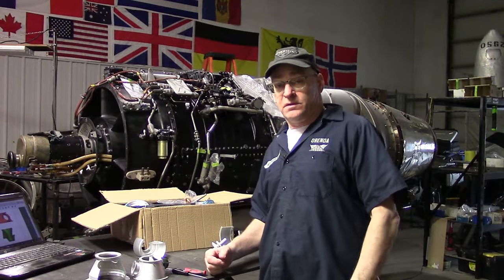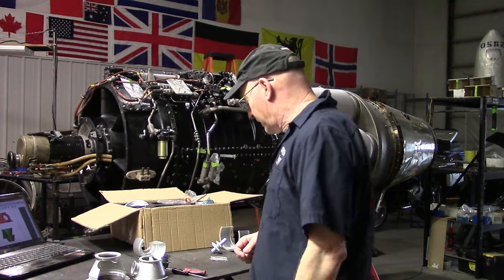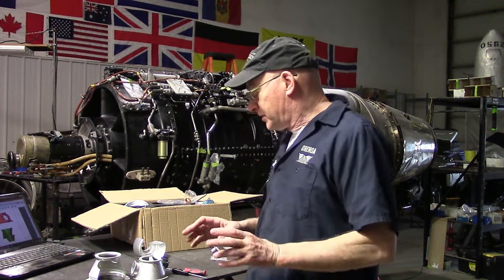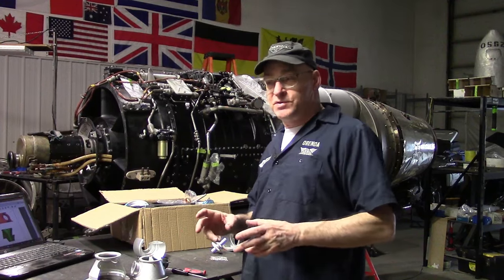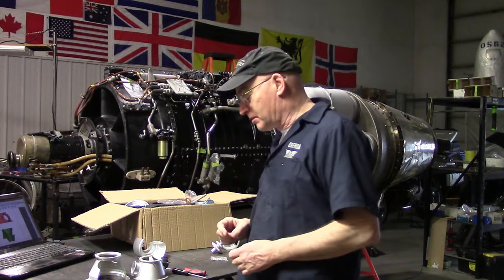Okay everybody, it's been a couple of weeks. We're back here with the PT6 model kit, and I'm just going to do some free comments — not really, just some comments that spill out of my tiny little brain.